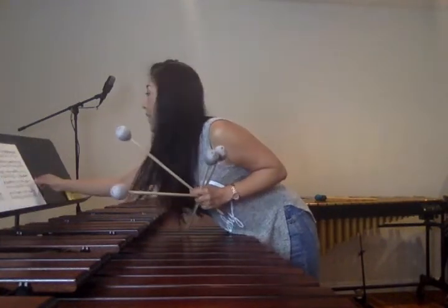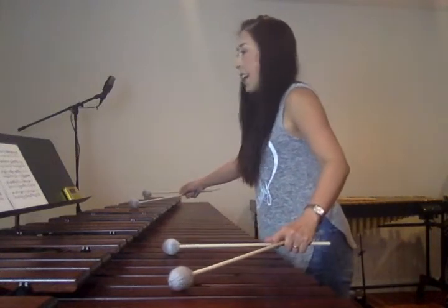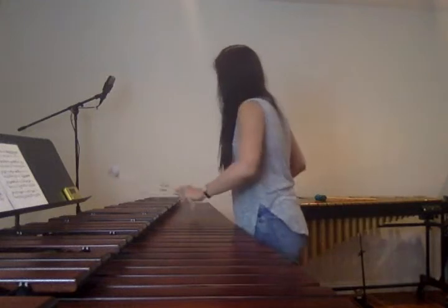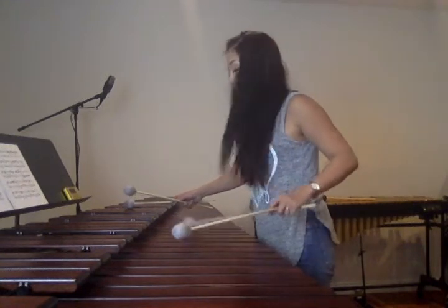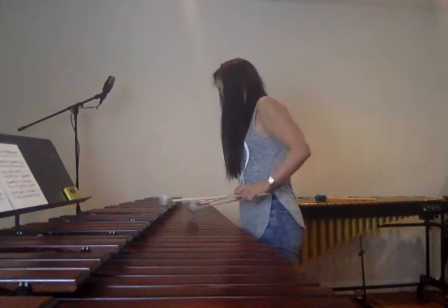We're almost done. Page 3, measure 41. I wanted to do this measure — I composed this piece for it. This is a G minor chord. Since we don't have it on the lower range, you will play it octave higher. I'll play slowly.